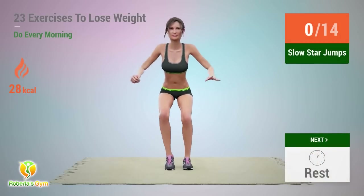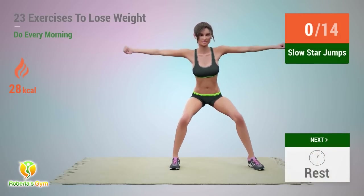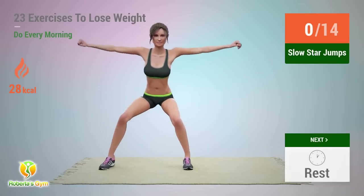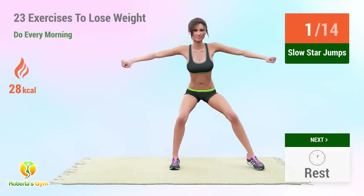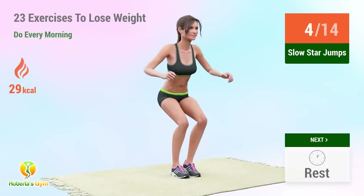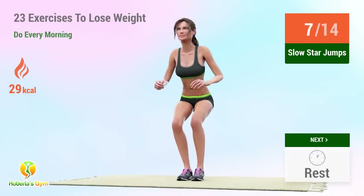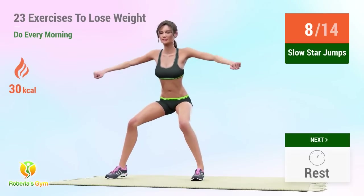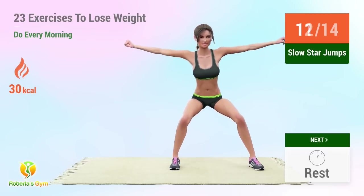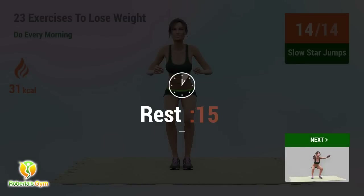Up next: slow star jumps. In 5, 4, 3, 2, 1, go! 1, 2, 3, 4, 5, 6, 7, 8, 9, 10, 11, 12, 13, 14. Rest time.